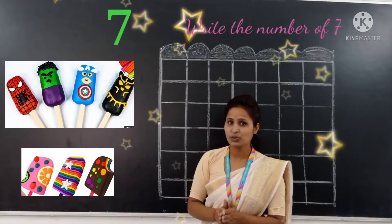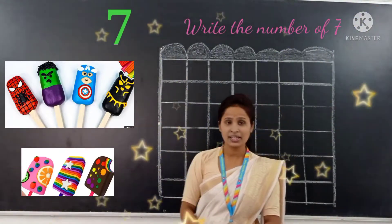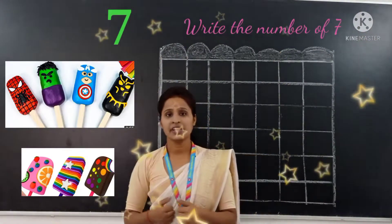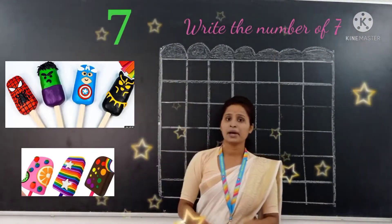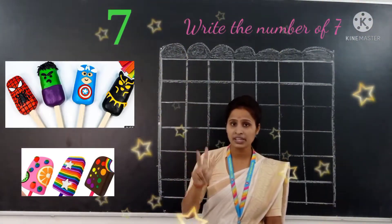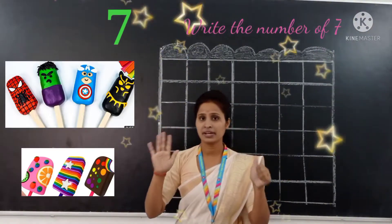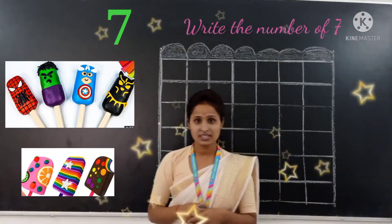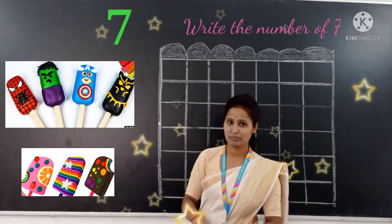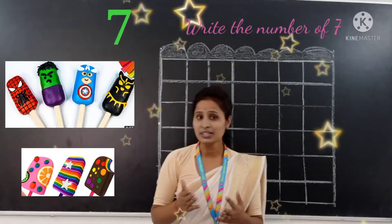Today we are going to learn number 7. But in our previous video, we learned number 1, number 2, number 3, number 4, number 5, number 6. Today is your topic: number 7.